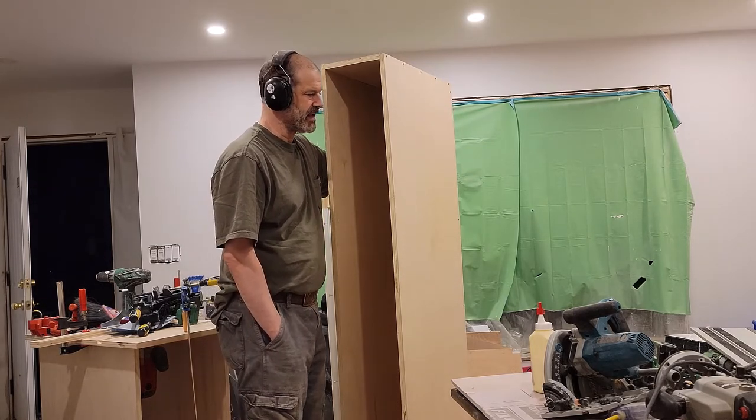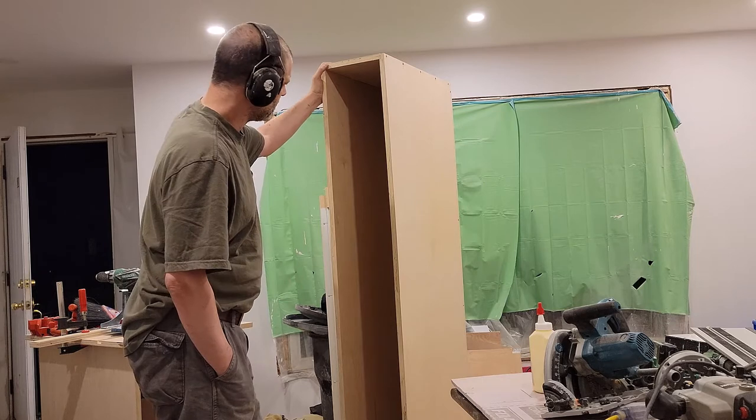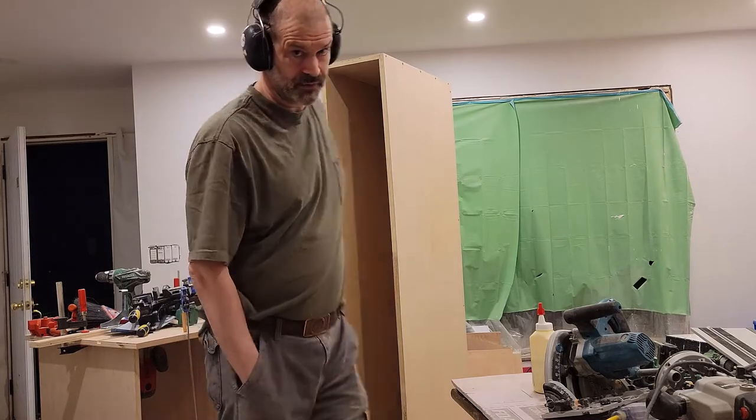I think what I'll do is just move on to the next cabinet. I'm not going to do edge banding right now — I'll do that all at once, and then I'll spray everything all at once. So, one down, several to go.